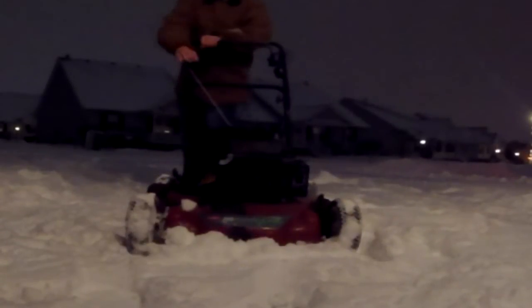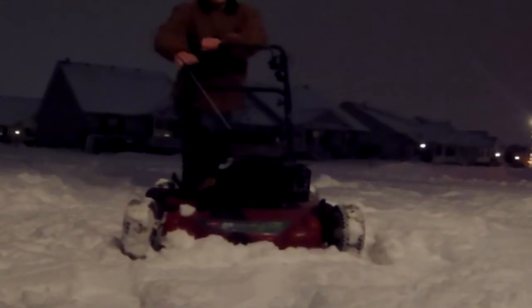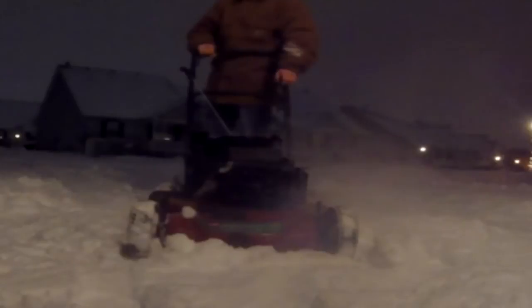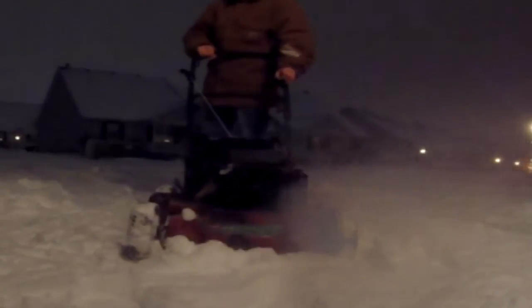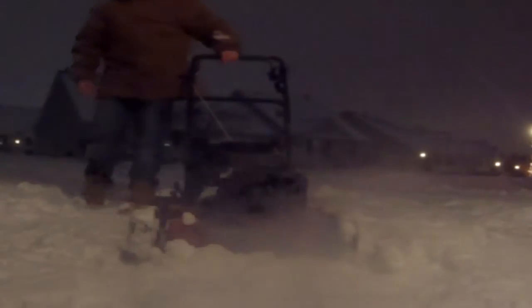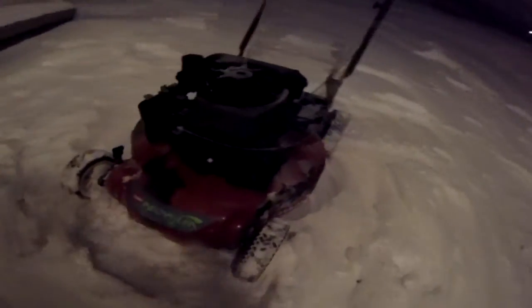It did not like this cold weather at all. Now it's running pretty well. The only issue is on the other side of the lawn mower there is a big hole in the side of the deck, and whenever I'm running the lawn mower you'll see some kind of smoke come out of it. But it's just snow debris from the deck below.